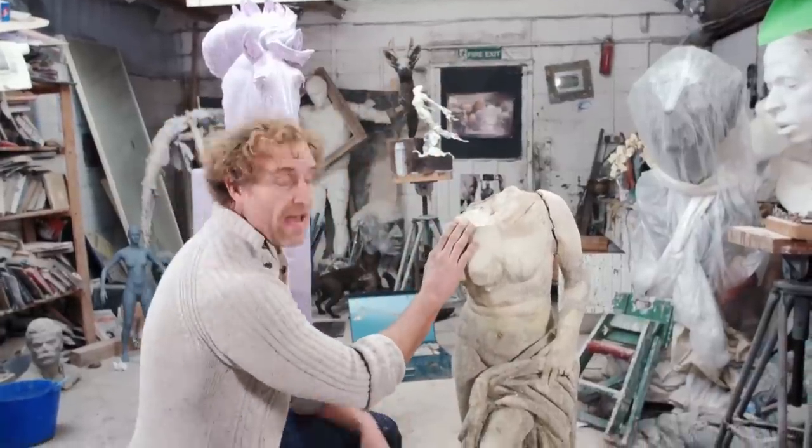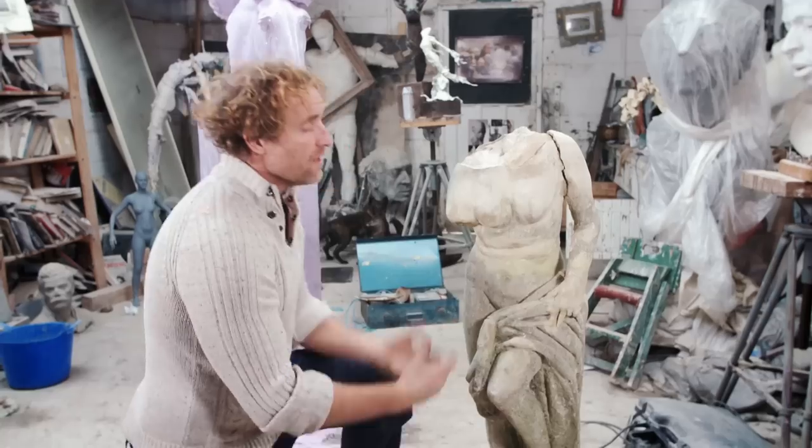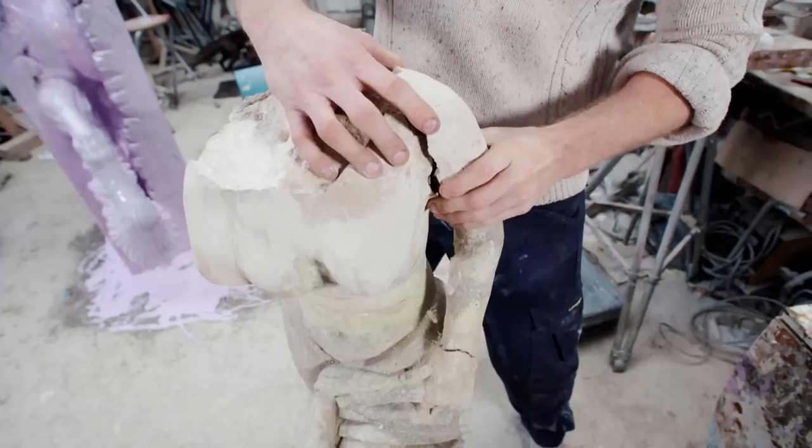I think the first thing I'll do is get the head back on. I'm going to put a pin in here. It's a little bit frightening because when you're putting the holes in, it's very fragile, this stone. And when the head's on, I can then look at the proportions and what needs to be done.